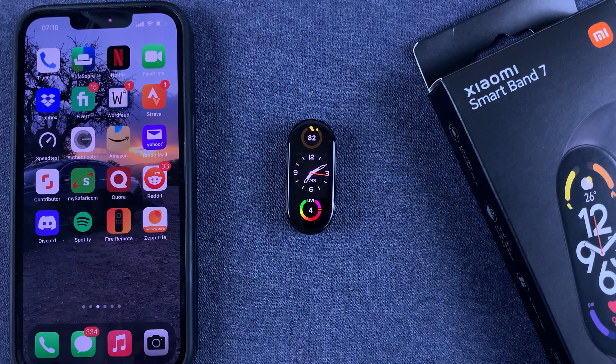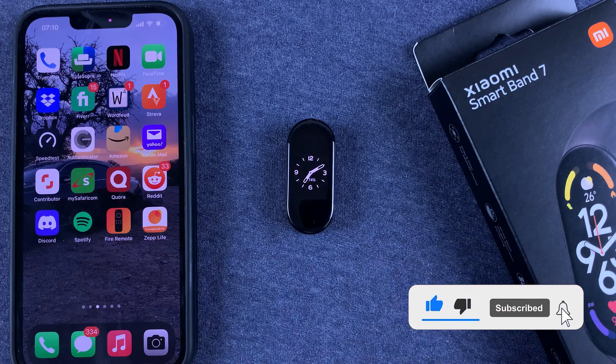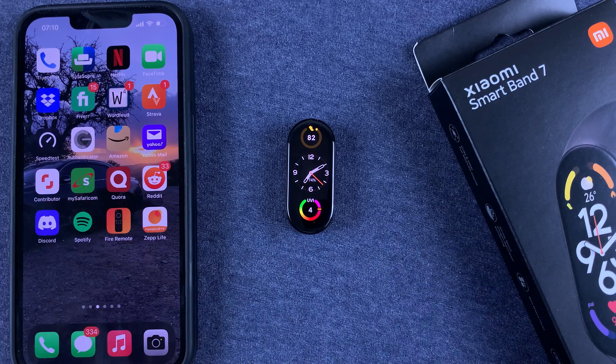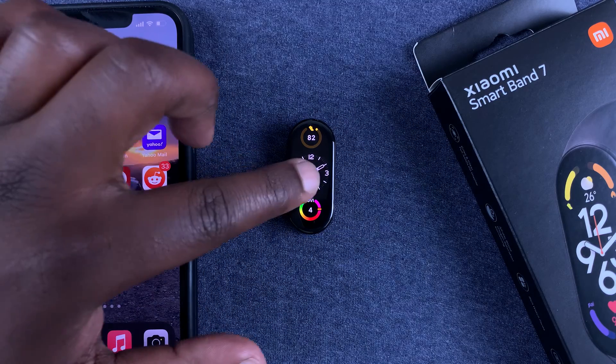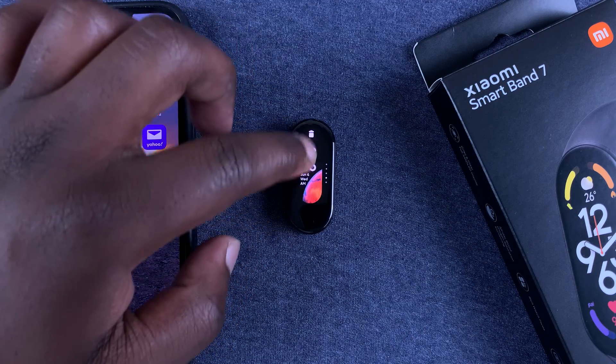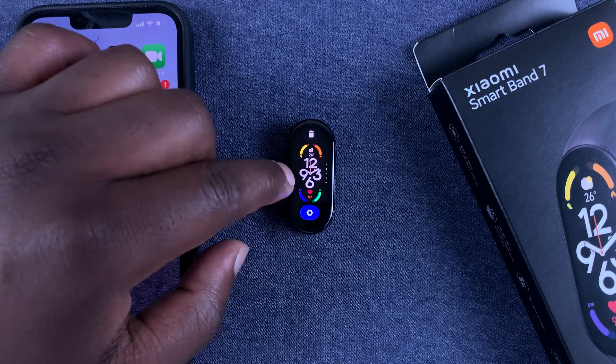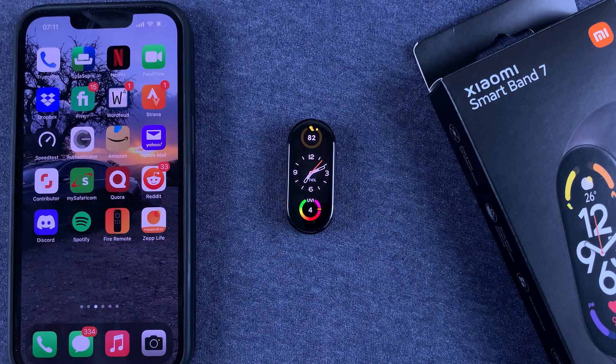What's up guys, in today's tech tip I'll be showing you how to add watch faces to your Mi Band 7, or rather Smart Band 7 from Xiaomi. You already know that you can touch and hold the current watch face and choose from all the watch faces available, and you can switch to any of them at whatever time you want.